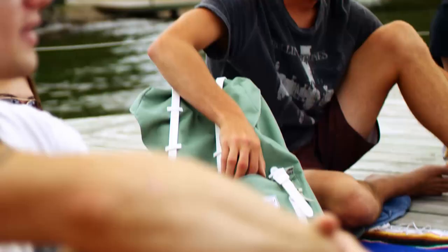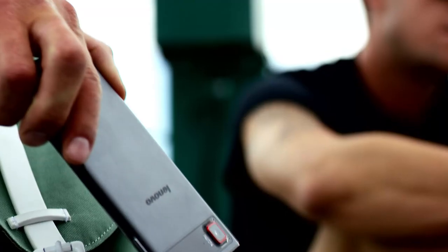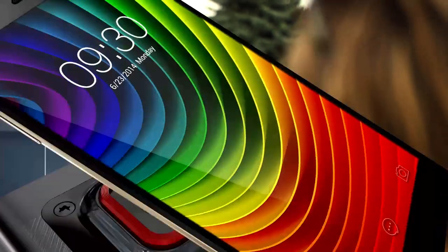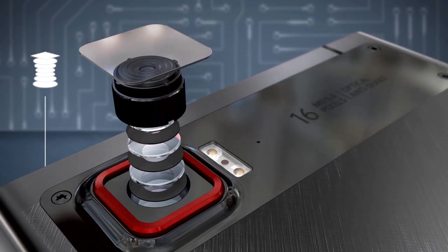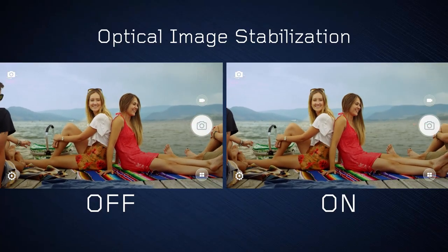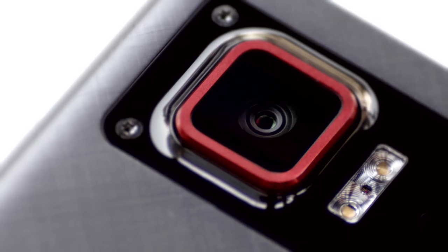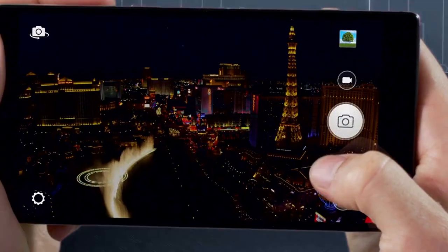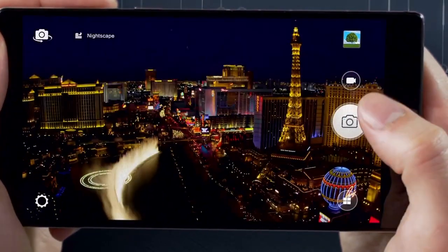With hardware and software engineered to deliver professional quality photographs, the Lenovo Vibe Z2 Pro makes it easy to capture those perfect moments. Inside, a crystal clear six-piece lens module, precise optical image stabilization, glare-reducing glass, and a high-sensitivity 16x9 BSI sensor offers excellent pixel density and brilliant low-light shooting.